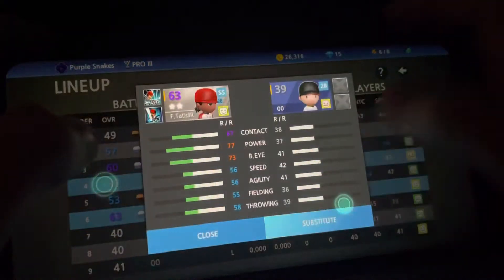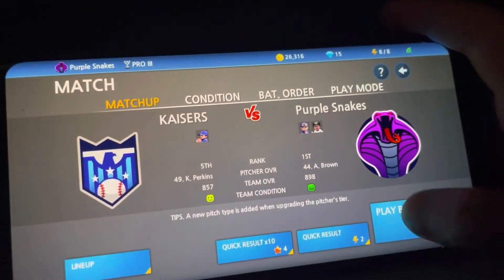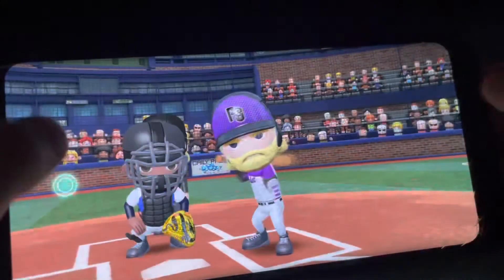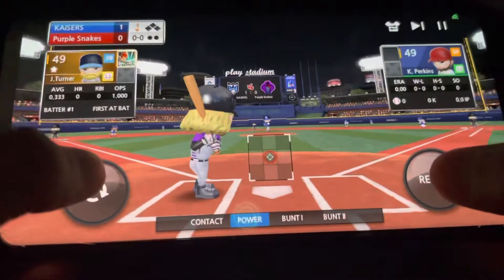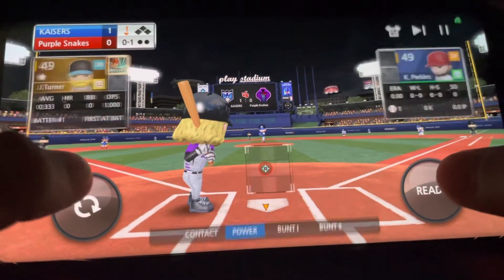We're literally only going to bat him one time and see what he can do. We're home team, okay. We're just going to skip and then — okay, this is it. Justin Turner, what can he do for his first at bat of the whole season?